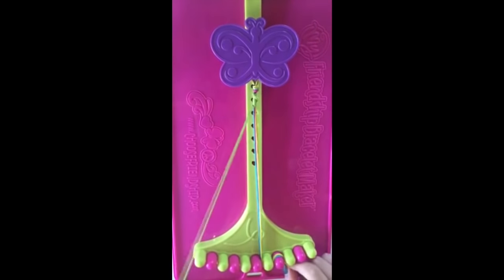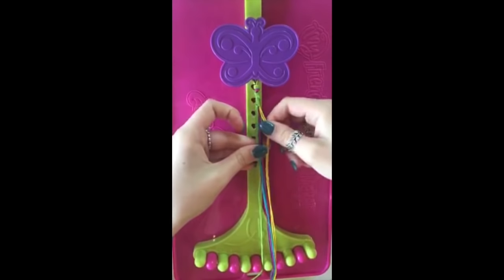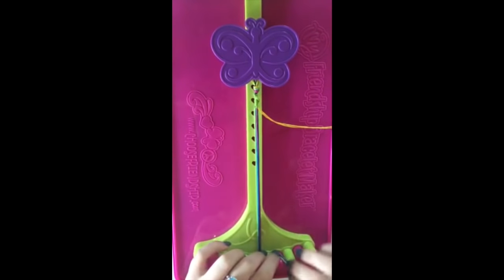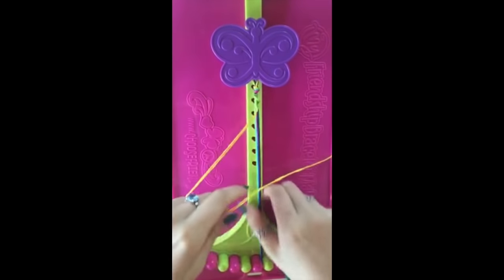When you're ready to change colors, put these threads back into the bunch and pick out two new strings of the same color. Weave this back through the slots and continue to make the single right-handed knots.